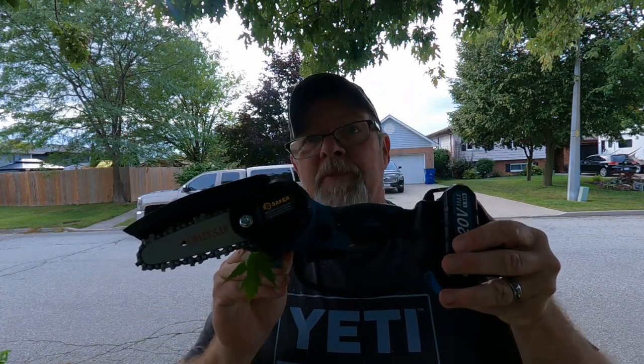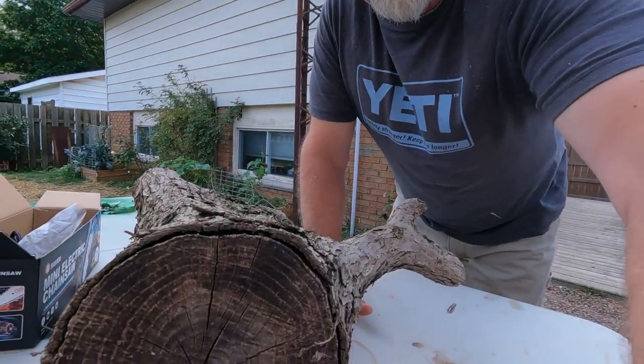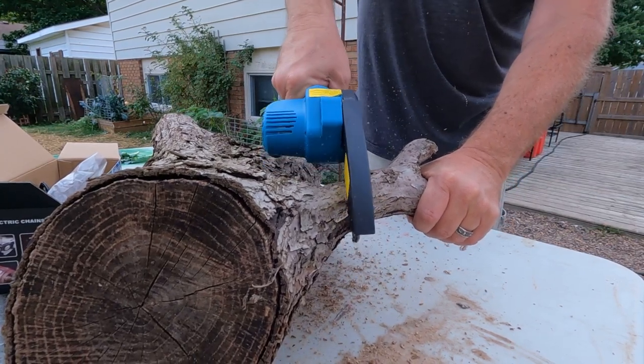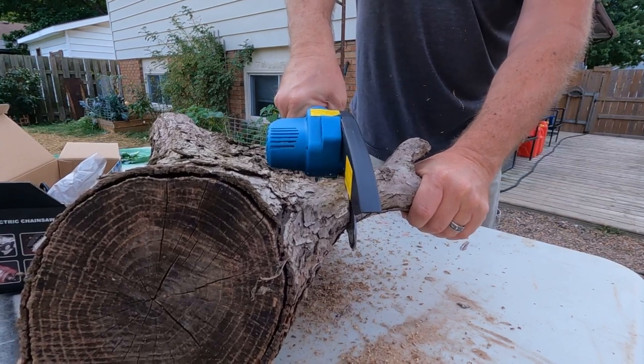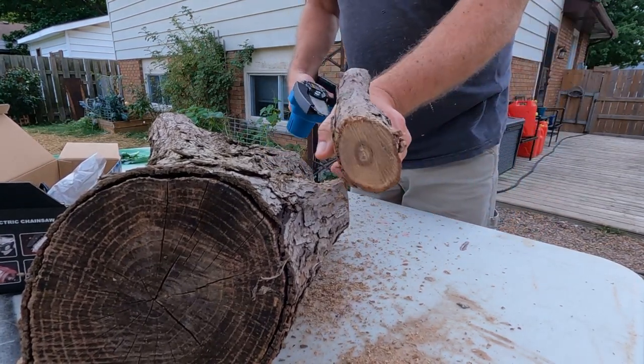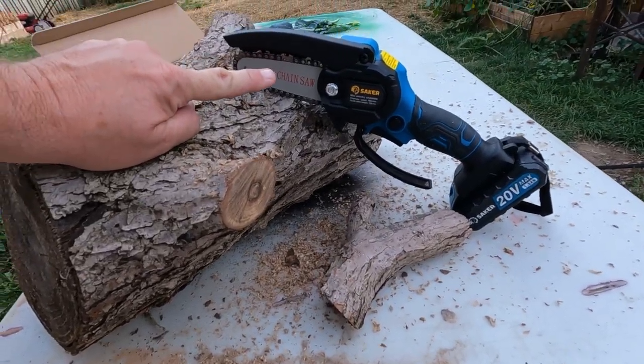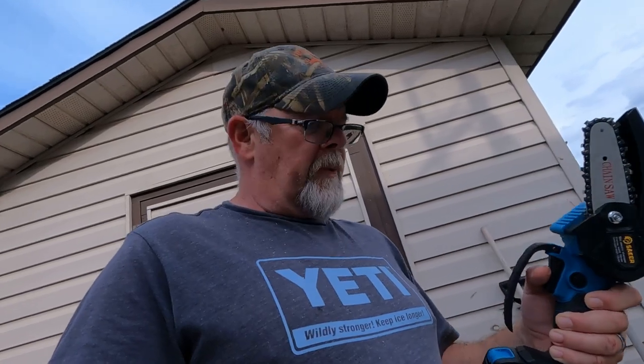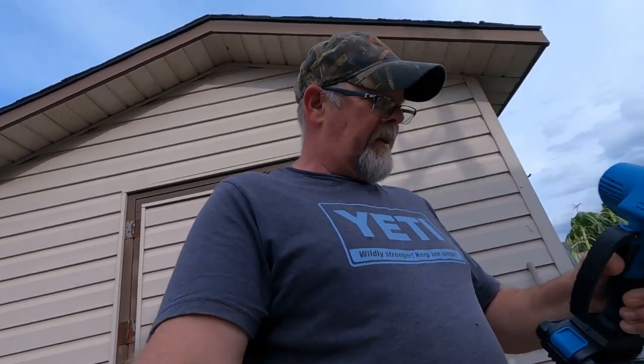That's impressive — very impressive. Those branches out front were maybe about an inch and a half thick. This little battery-powered saw just cut through about three inches across. I'm kind of impressed. I'll leave a link to their website below. I believe they're running a sale on these right now, and they also make a six-inch version. This 20-volt battery is plenty powerful enough.